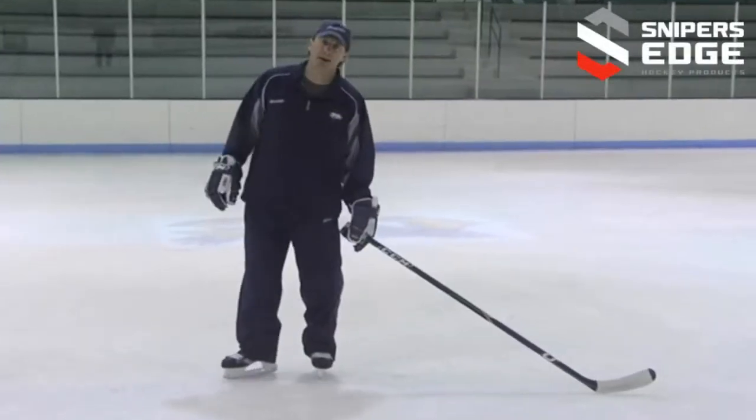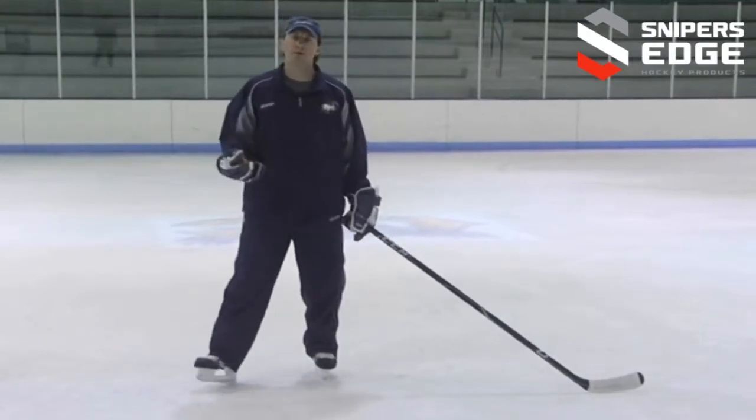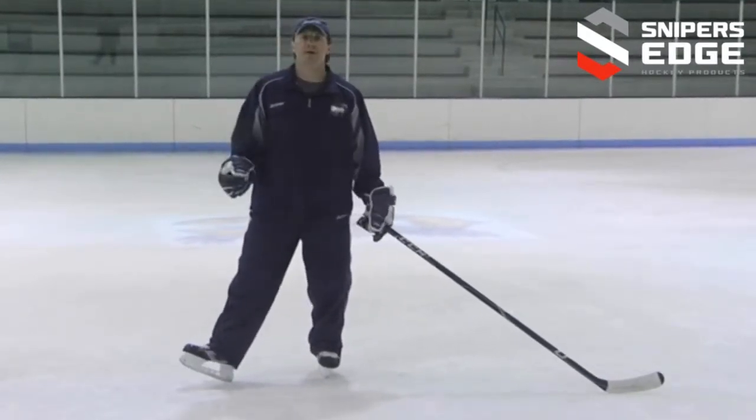Now that the player has a better understanding and feel for what they want to accomplish, we're going to add movement to the pattern.